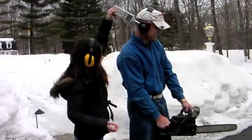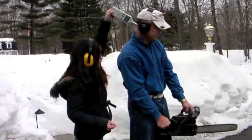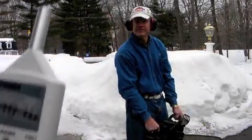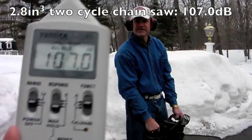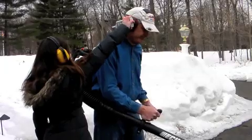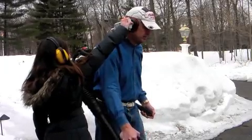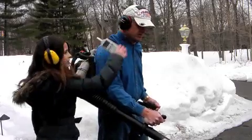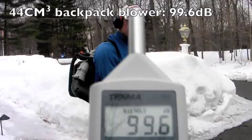A chainsaw. How about a backpack blower? A 19.2 volt hammer drill. Ha, ha, ha, ha.